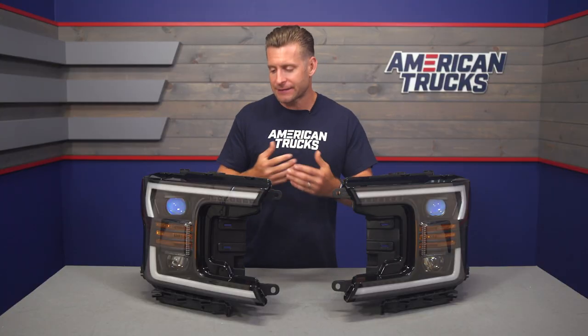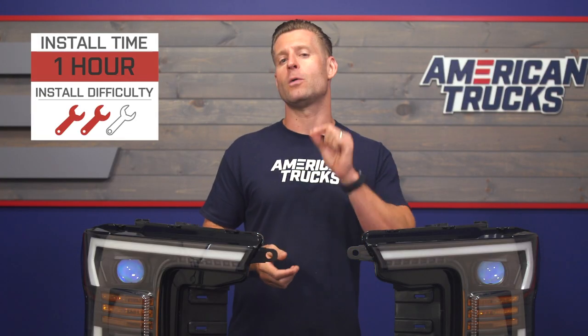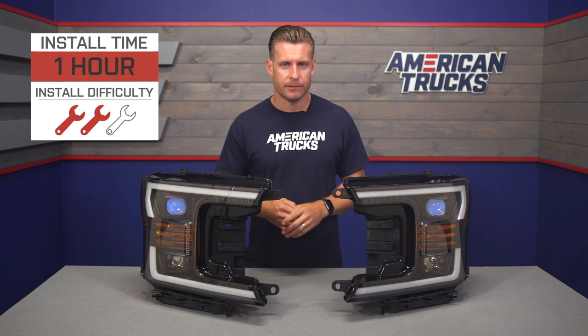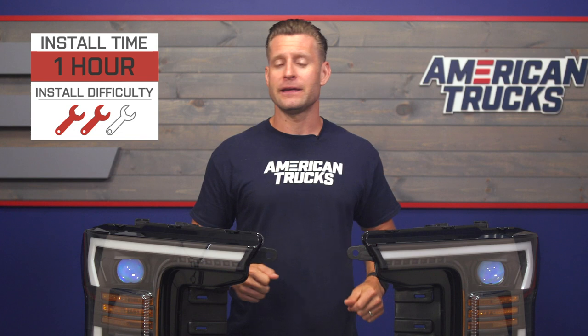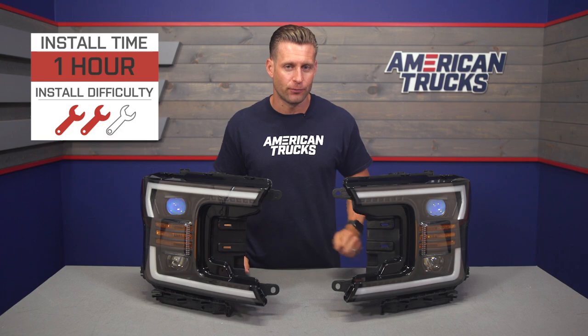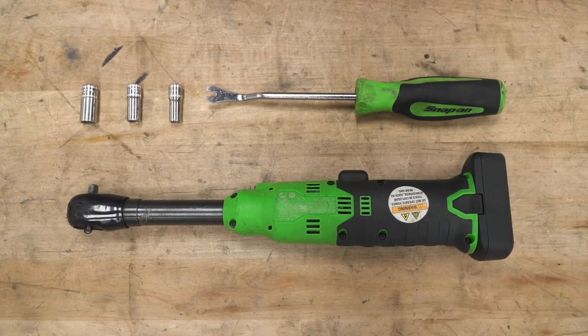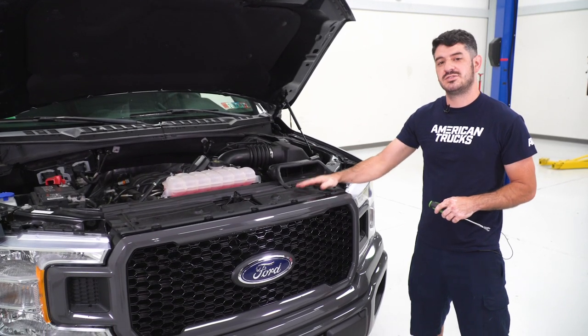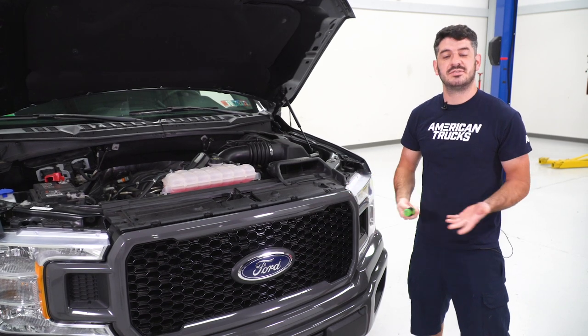Just keep in mind that a lot of this is plug and play, but there's some small wiring needed to make everything functional and take full advantage of the features of the Pro Series. To give you a better idea of how this will go with your F-150 at home, check out our detailed walkthrough. Tools used for this install are a ratchet, 10-millimeter socket, 8-millimeter socket, 7-millimeter socket, and a clip removal tool.